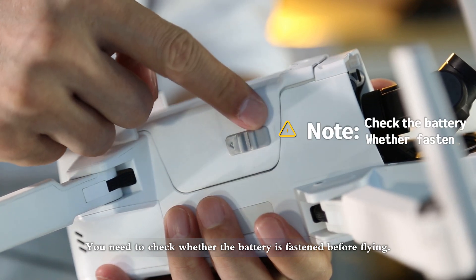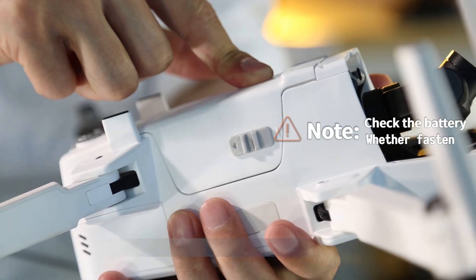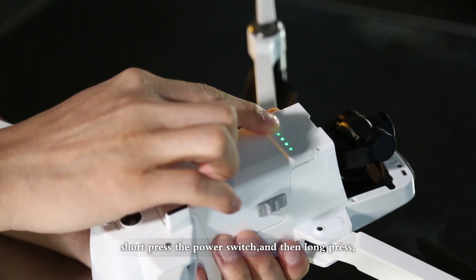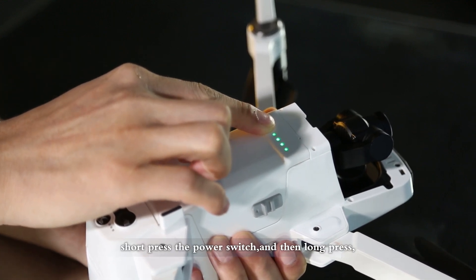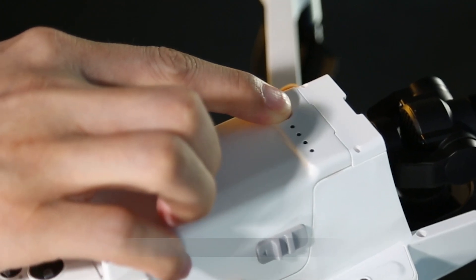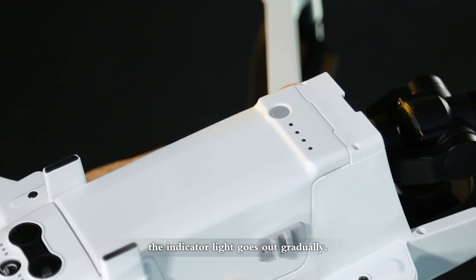You need to check whether the battery is fastened before flying. When you start the drone, short press the power switch and then long press. The indicator light lights up gradually. When you power off the drone, do the same press. The indicator light goes out gradually.